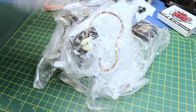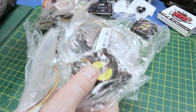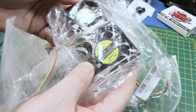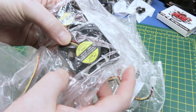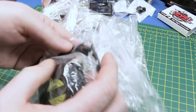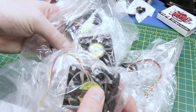Lots of fans here. These are actually for my reef tank aquariums — the old ones are getting a little noisy. They're cheap, nothing crazy, but I also got spares so I can use them in various electronics projects.